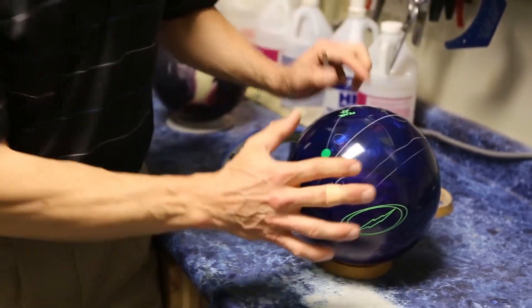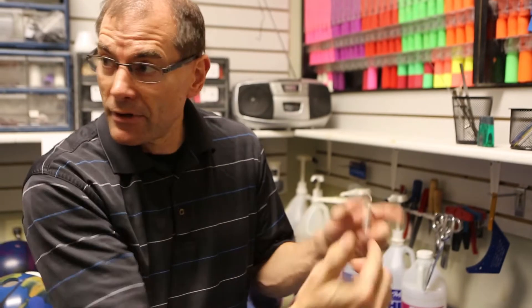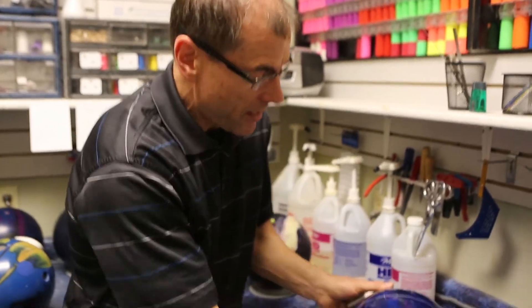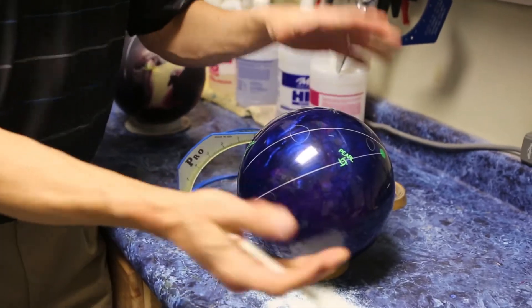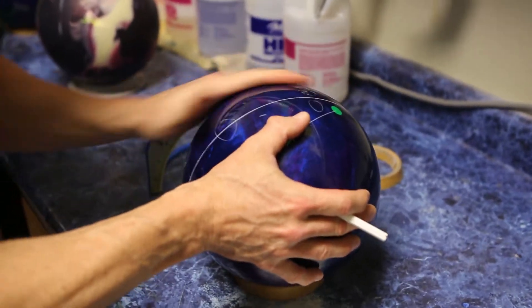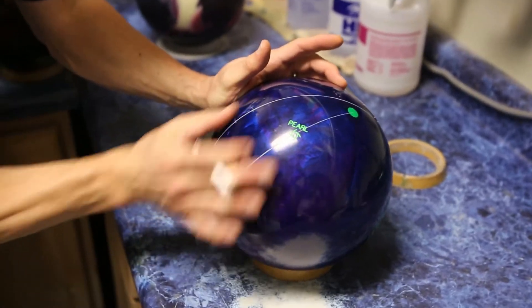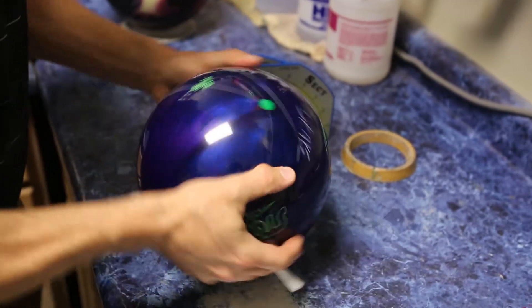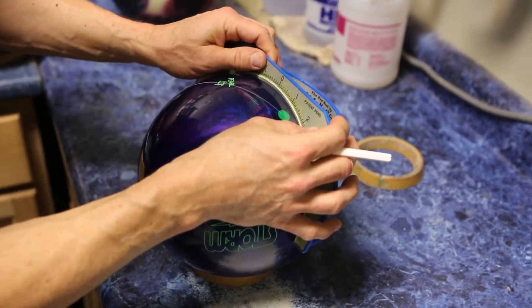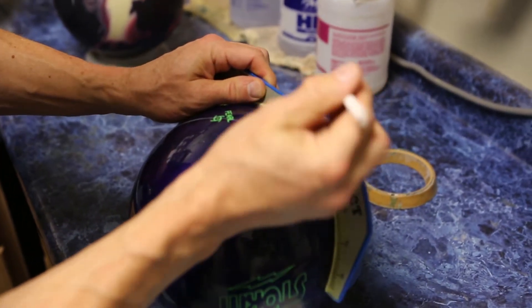You want the hand to be comfortable laying flat on the ball, but at the same time you want your fingers to be able to fit into the ball without any extra extraneous strain. And then I also bend your fingers so I know which way they bend, so I can set the pitches laterally. And also how flexible you are, so it's forward and back in the fingers. Thumb, same thing. Then I mark the bowling ball and drill the holes.